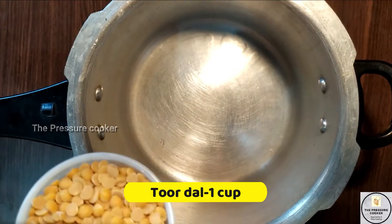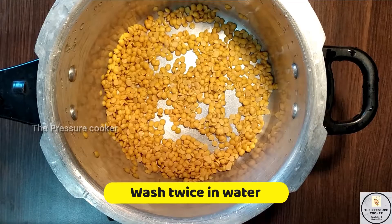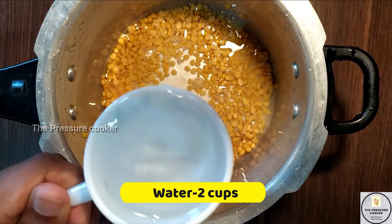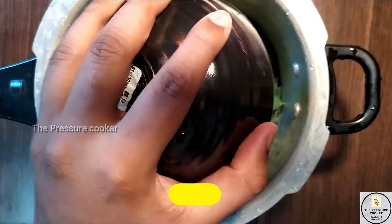First, we will put the ingredients in a pressure cooker. We will put 2 cups of water in the pressure cooker.